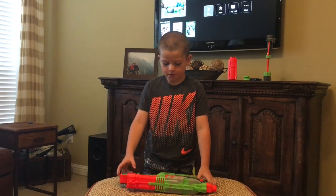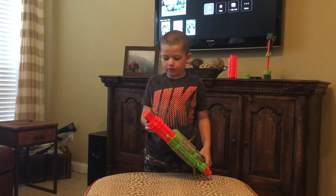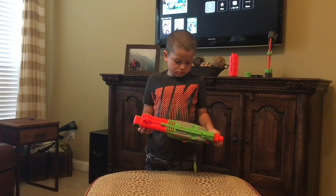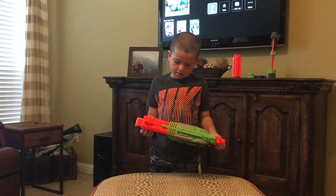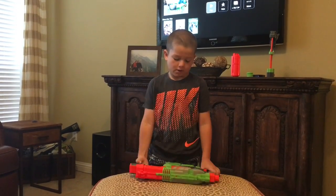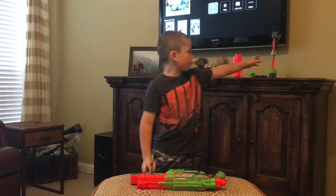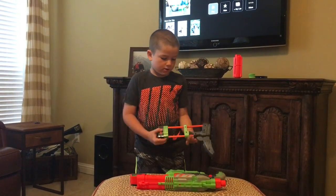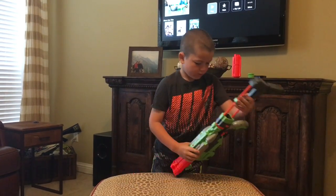Hi, my name is Jackson. Today I will be reviewing this Vortex Praxis, and I have this thought for it that it's also removable.